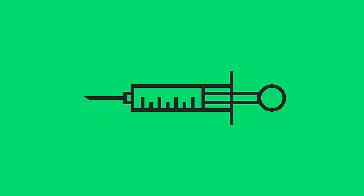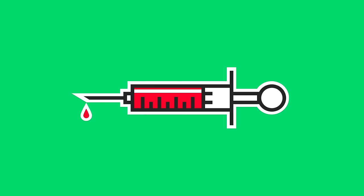Hey everybody, Nathaniel Dodson from tutvid.com here. We've got an Illustrator tutorial today, and we're going to be creating something that looks a little bit like this. It's a bit of a simple line drawing tutorial, but it just looks so cool I couldn't resist doing it.